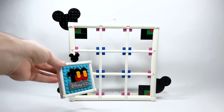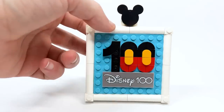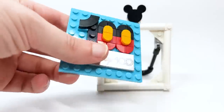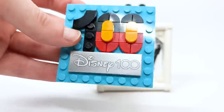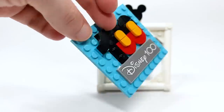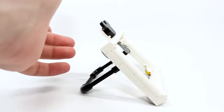Also included is a small Disney 100 stand. I really like the stand — you could obviously swap it out for other creations, but I wanted to build the one from the instructions because it features this gorgeous Disney 100 2x6 printed tile that looks really cool. The '100' is in Mickey's colors — supposed to represent the top of him and his pants. The stand also has a little hidden Mickey piece and can fold all the way down.